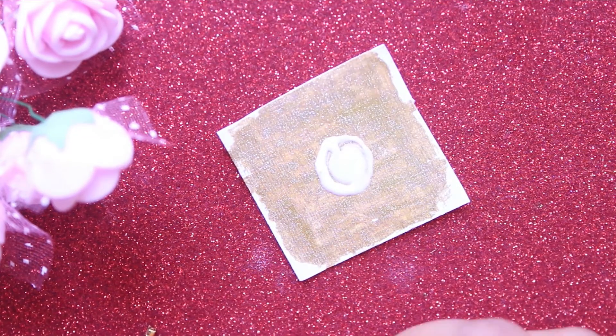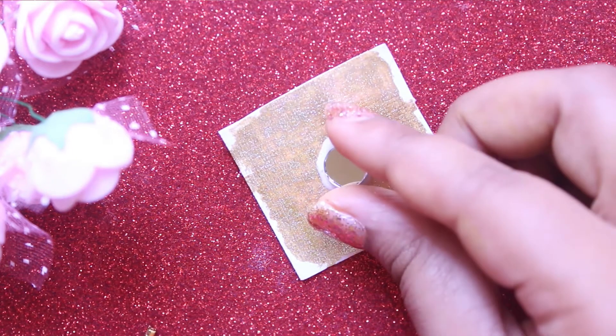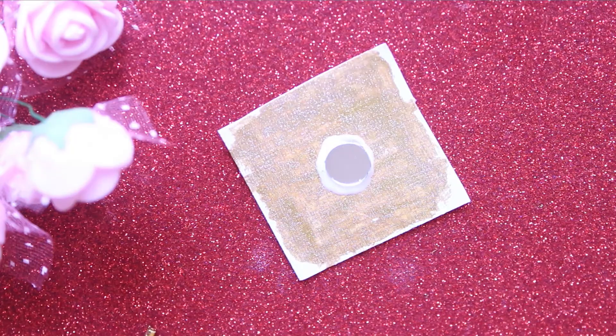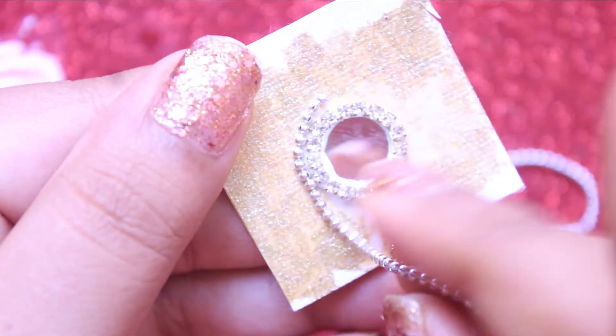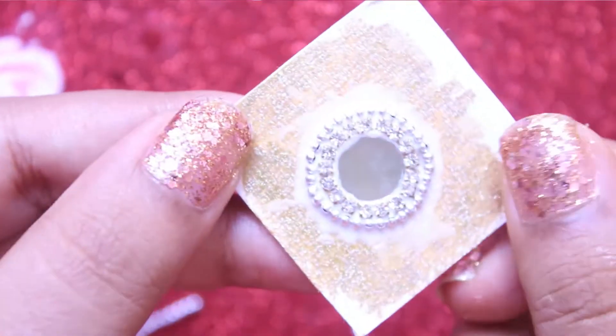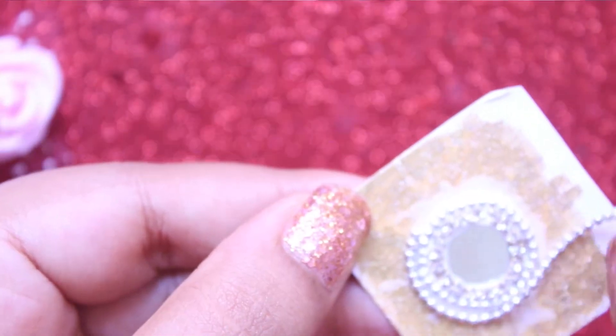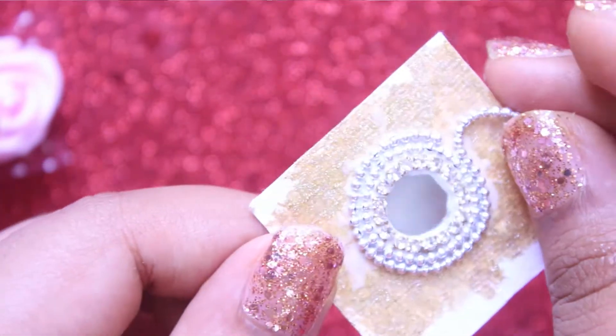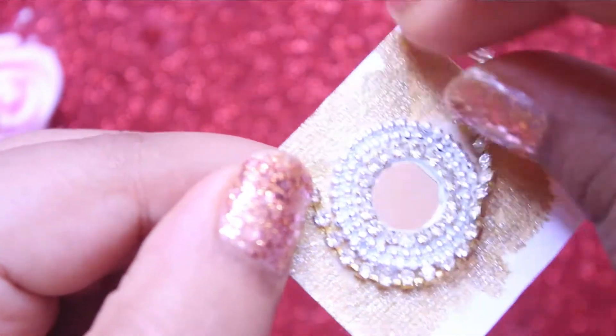To make these earrings, take a canvas paper and apply some gold nail polish or silver nail polish over it. Now stick a small round shaped mirror and let it dry for some time. Add some white stone chain along with silver bead chains. Lastly, add a gold stone chain and let it dry.